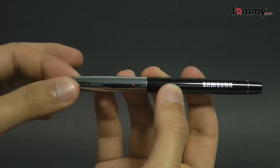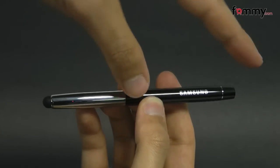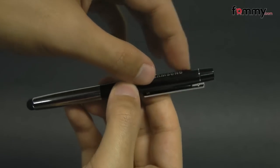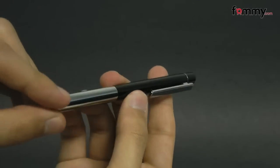It's an OEM accessory from Samsung and it's made of chrome material. They have both black and silver making it up. Here we have the Samsung logo along with a clip so you can attach it to your pocket or your purse.